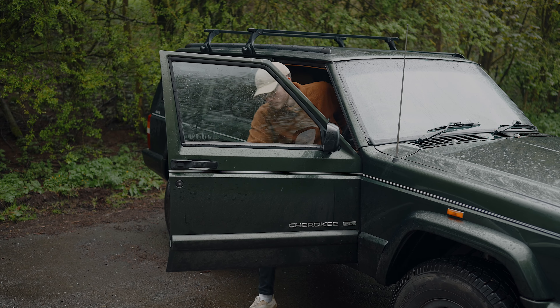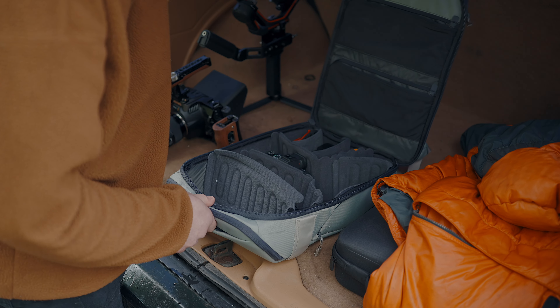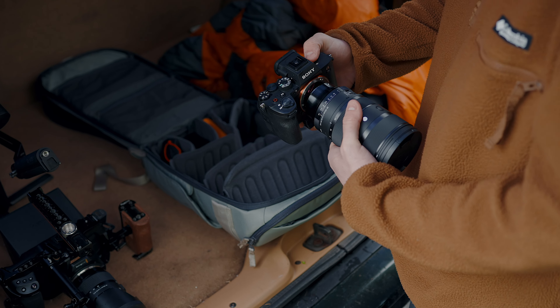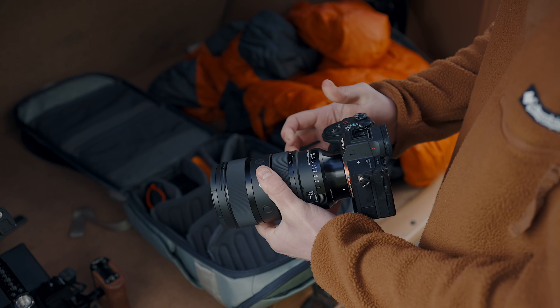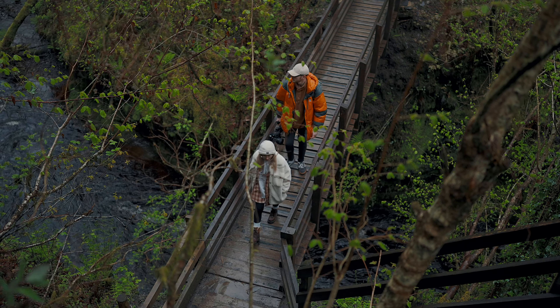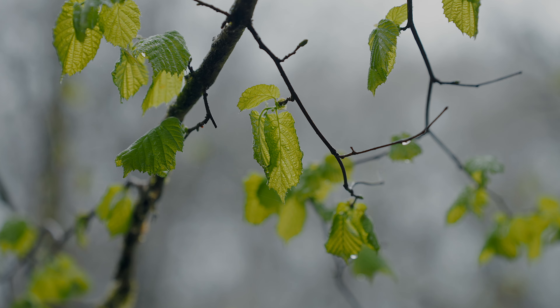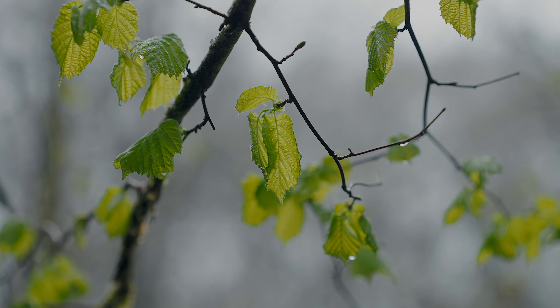My name's Jack Redgate and I'm a filmmaker and a photographer from the UK. I specialise in creating outdoor and adventure driven content for various brands around the world. I'm lucky enough to live in South Wales, which is one of the most beautiful and varied natural landscapes in Britain.